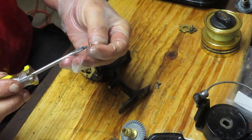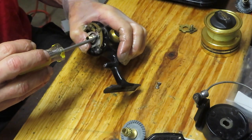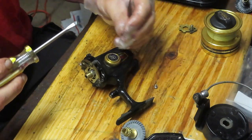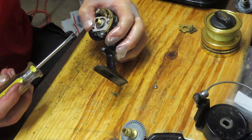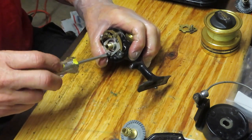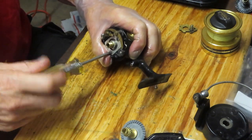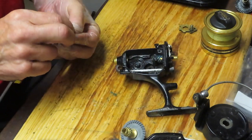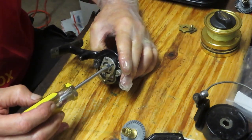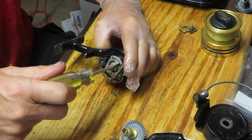Those of you who watch these know me and little screws don't get along very well, so if you want to take a beverage break, go ahead. I use a dab of grease on my screwdriver just to hold them. While I'm doing that — if you have any questions on reel repair, maybe you're working on this reel and stuck somewhere, or any kind of reel, maybe where it was made, when it was made, or a diagnosis of an issue — leave that in the comment section and I'll try to answer. This channel is dedicated to reel repair and teaching you how to do it yourself. I can't fix all the reels in the world, and there's plenty of room for the do-it-yourselfer, the hobbyist, or folks who want to create a small business. I enjoy sharing this with you.